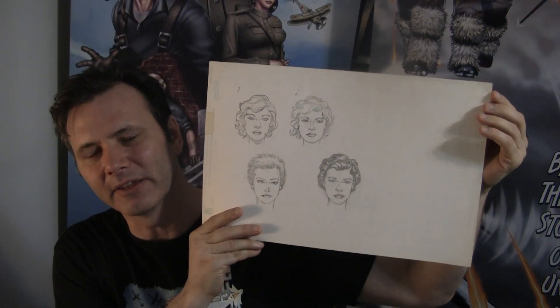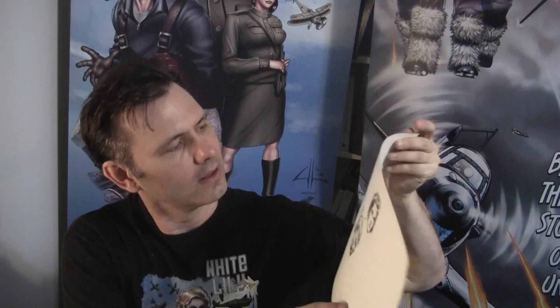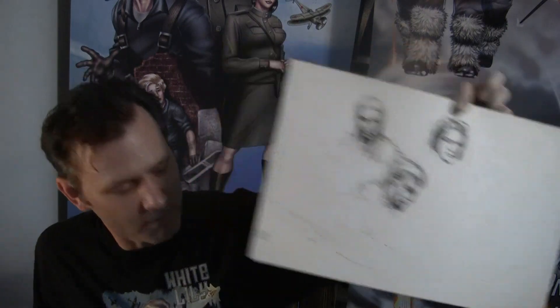I also have some of his early character sketches, so his earlier concepts of Katya and Lilia are on that page. And then this is Alexi and Lilia on another.